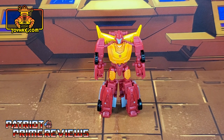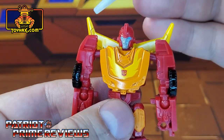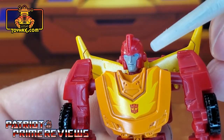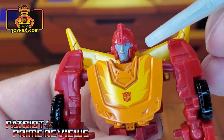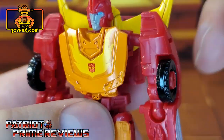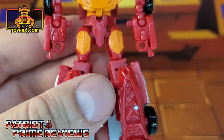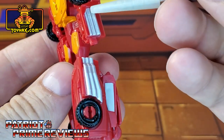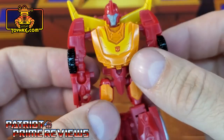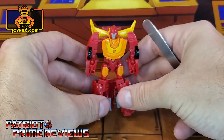In robot mode, straight out of the packaging, Hot Rod looks really good and actually has some pretty decent paint applications. He's got the yellow wings on the back that Hot Rod is known for. Great paint applications on the face with the blue eyes and the gray face. He's got the fire emblem on the chest along with the Autobot logo. The chest is all painted orange. Moving on down, the thighs are painted orange, and the exhaust is painted orange on the arms and the legs. There's more paint applications we'll see in vehicle mode. All in all, not a bad looking Core Class Hot Rod.